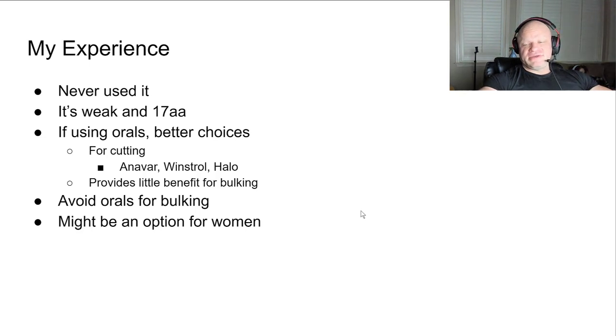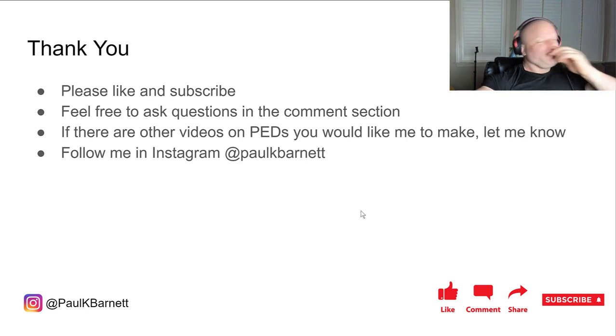I think orals are generally not great for bulking anyway - they suppress appetite, cause toxicity, and basically make you sick, which is not a good environment for growth. It might be an option for women though. It's interesting that it causes no virilization at a five milligram or less dose, so it might be a good choice for women competitors - something to consider.